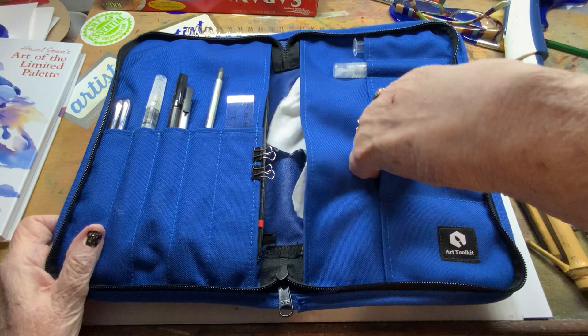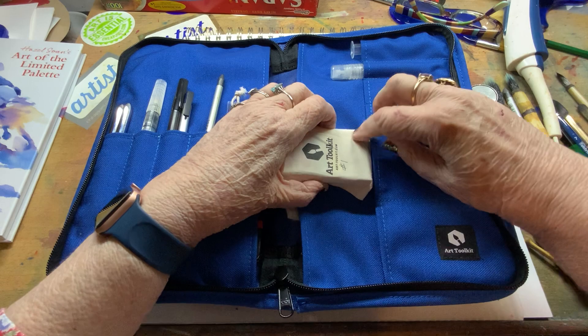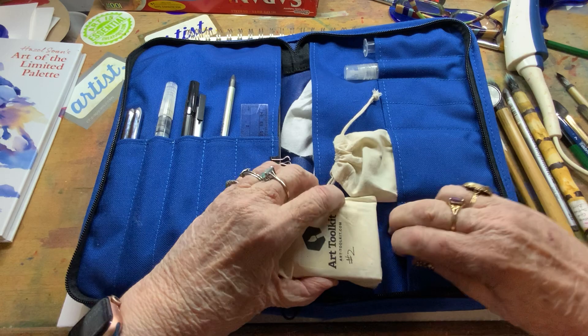It has other pockets here — I put my little toolkits in here. Like I say, they're about the size of a credit card, and that fits in there quite nicely. Let me close it up. I labeled them number one and two, just so I know which one has the different colors.